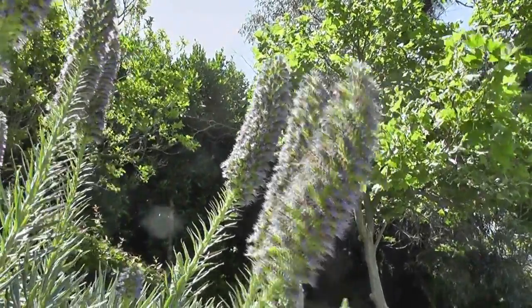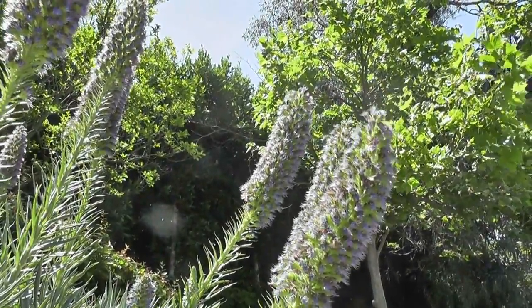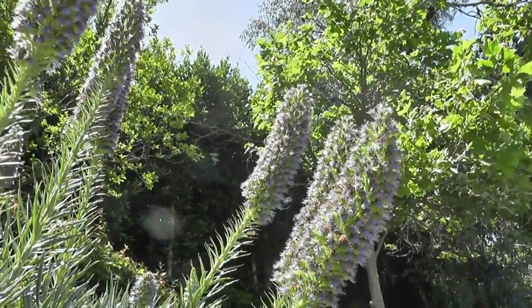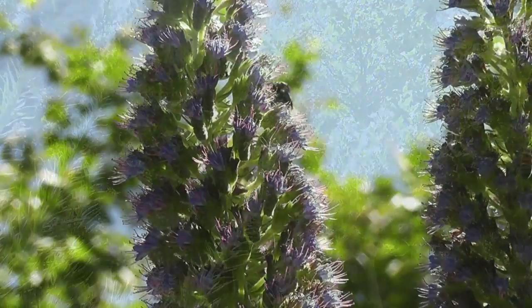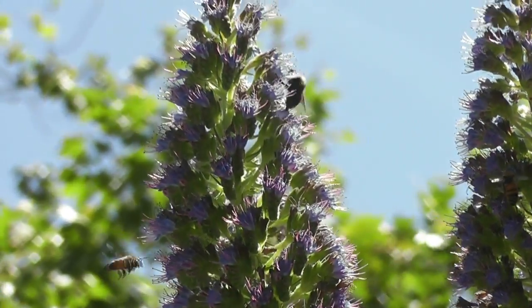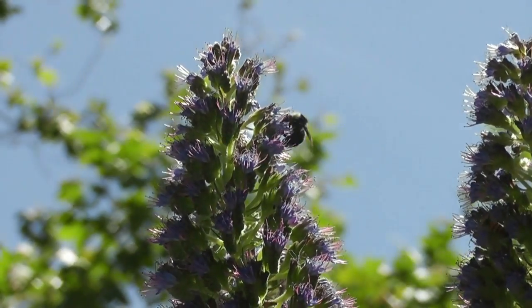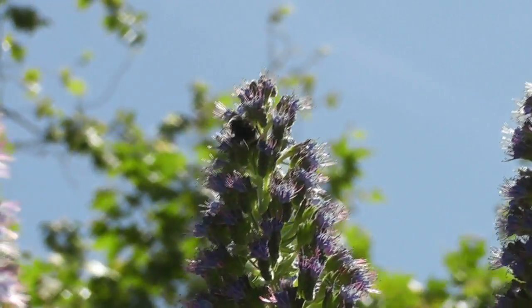Here's an even closer view. You can see they're just crawling with bees. That's a native yellow-faced bumblebee — I think from the genus Bombus. Don't know the exact Latin off the top of my head, but the native bumblebees are enjoying the Echium just as much as the honeybees are.